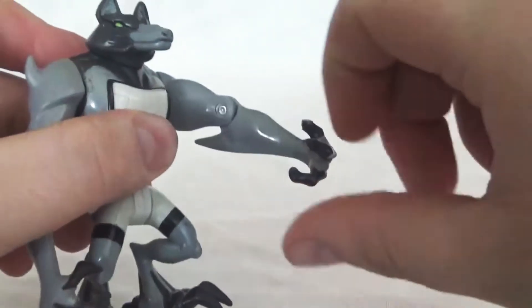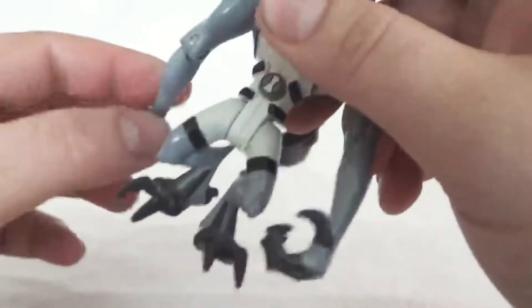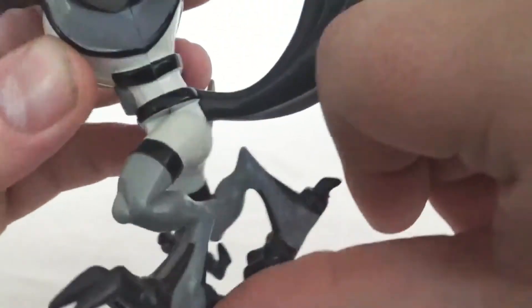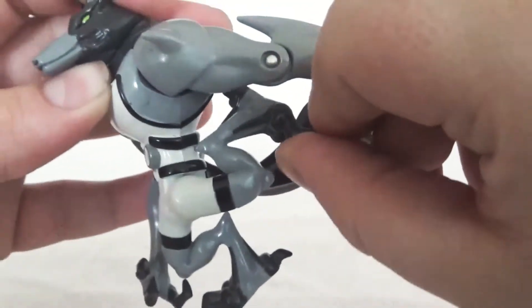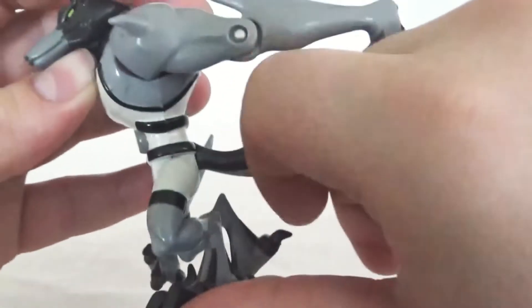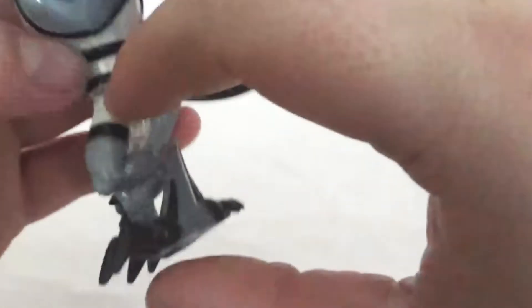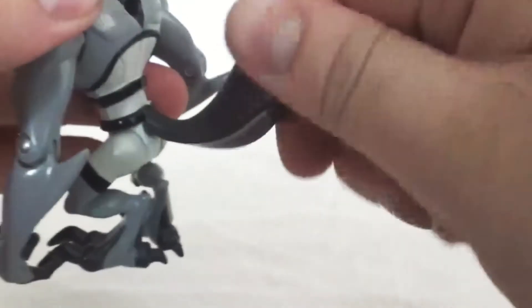Moving down, you have the elbow joint — the 360 shoulder and then the elbow joint moves up and down. Then he has leg articulation at the hips — goes up and goes back, though the tail kind of gets in the way. You can actually touch the back with his own foot, and both sides do that. No other articulation — this is one solid piece for the whole leg and foot, nothing in the feet. The tail does not come out and there is no articulation with it — just one solid piece.